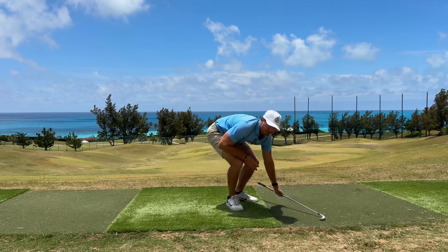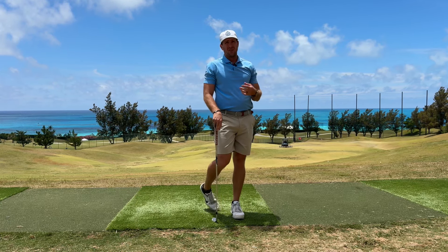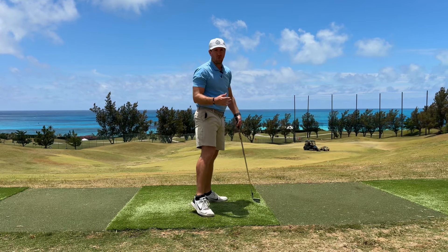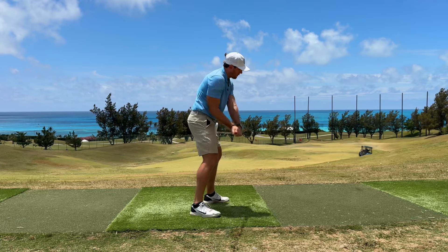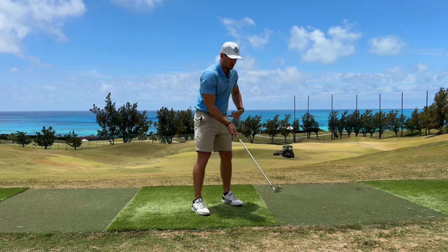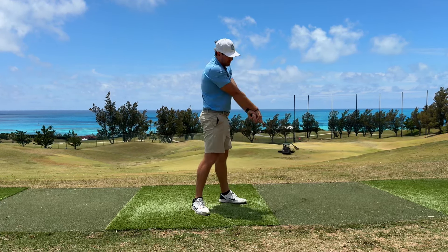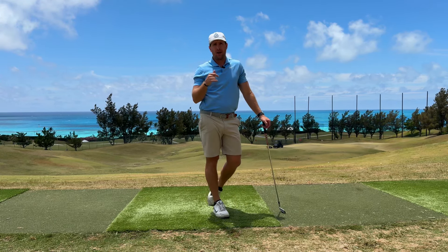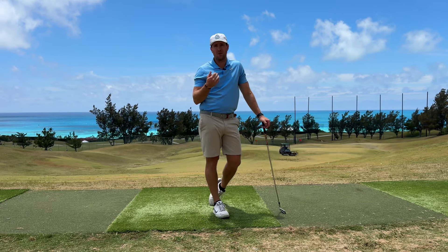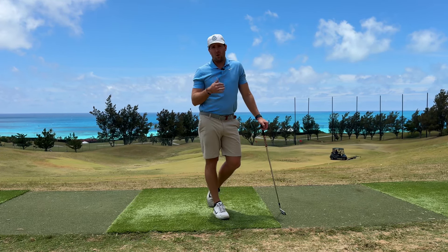So there you go — there are actually four exercises you can work on to improve early extension, or just to get your body moving better so that you can rotate through the ball and avoid that ugly early extended position. That position is going to force a few different shot shapes: like a block if you're a right-hander because you don't close the club face on the way through. If you're timing it well you might hit a nice tight draw, or if you're timing it really poorly and getting really handsy because your hips extend, you might even experience a duck hook. If you like this video, share it with your friends, give me a like, subscribe to the channel, and comment to let me know what things you struggle with or whether you have other exercises you'd like me to cover.